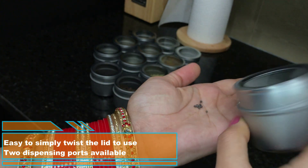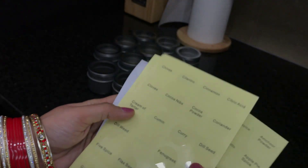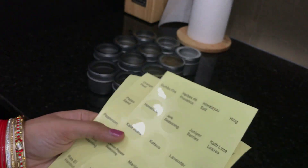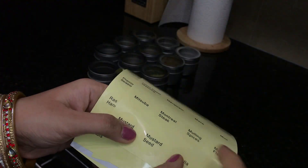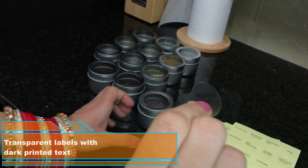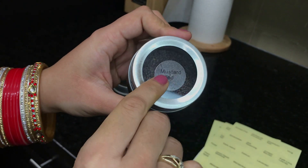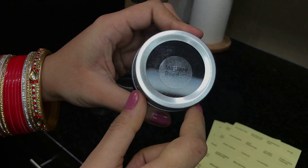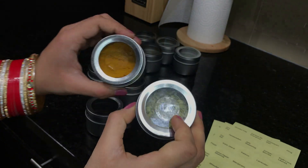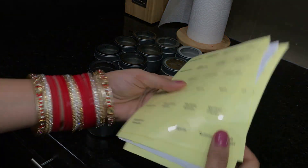It is very convenient to use by simply twisting the lid instead of removing it every time. Now I will label this jar using the spice labels that came along with these 12 magnetic jars — they are in alphabetical order. I'm looking for mustard seeds, and here it is. These labels come off really easily and are transparent with dark text printed on them. Here I'm going to put this label on the glass lid of the jar — see how easy it is to read. In the same way I have already labeled a few other spices, and you could also use the 24 blank labels to write and create your own.